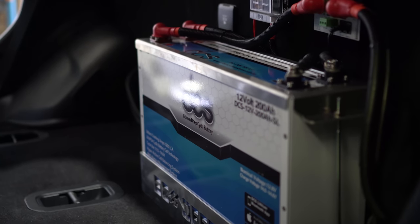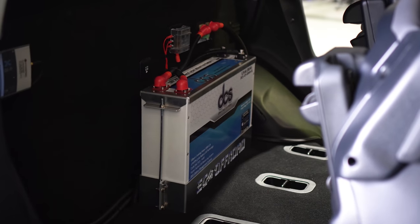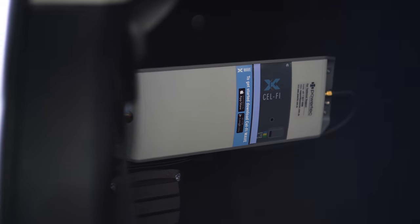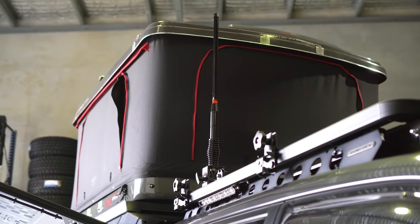Behind the seat we've got the 200-amp lithium by DCS with our EC Off-Road battery tray, some more shunts and fusing — all out of the way. You can log into this via Bluetooth to monitor it if needed. We've also got the Silmarine and the Cellfire mounted here, which is a signal booster for Telstra with the aerial on the roof that flips up — going to help when he's away remote to get reception.